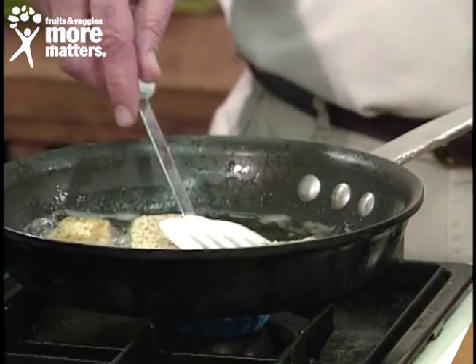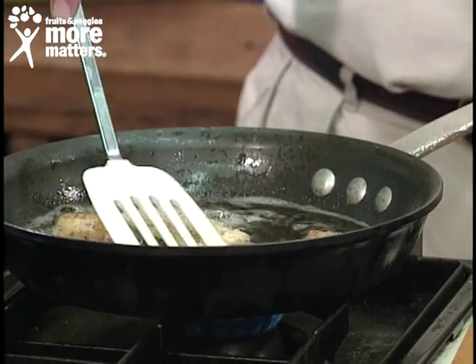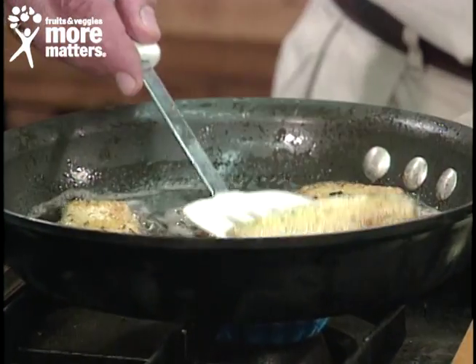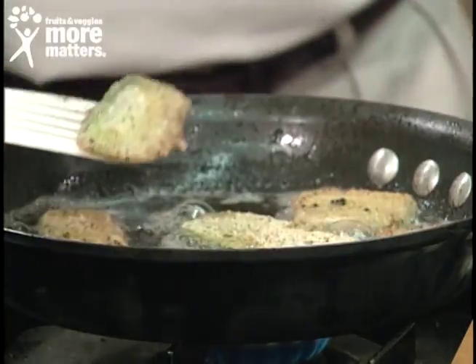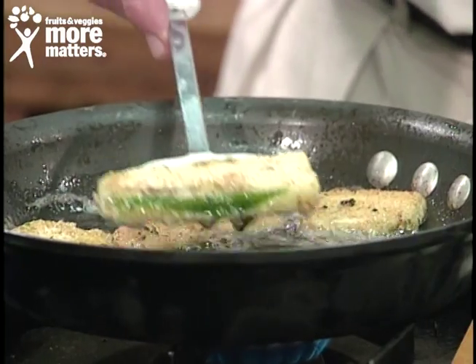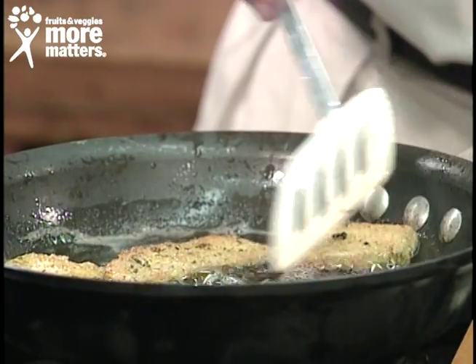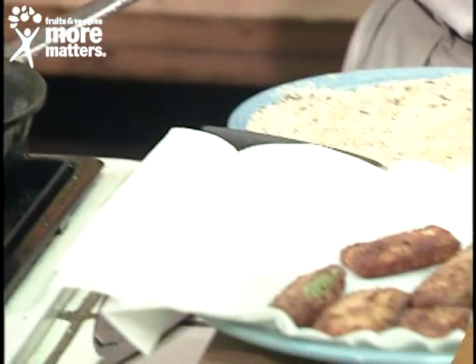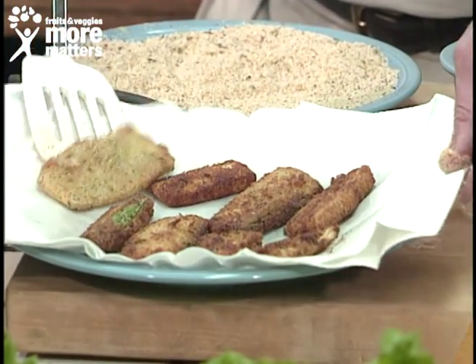Then transfer to our canola oil right over here. We'll go ahead and turn this one over — you see they're nicely browning, just like you would for zucchini, yellow squash, mushrooms, or any vegetable breaded like that. Then you drain on paper towels. For the sake of time, this one looks like it's done. You'll want more time until they get good and crispy.